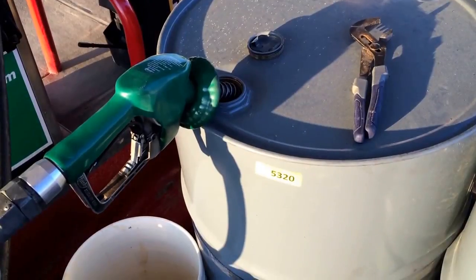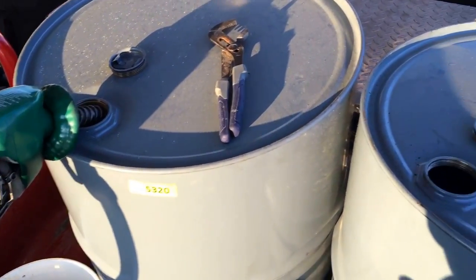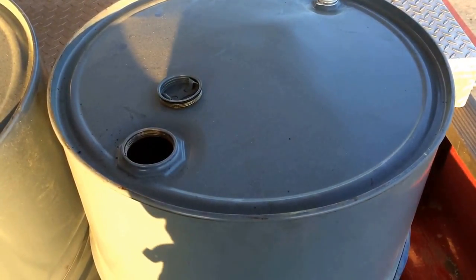I'll be able to pull right up beside the truck or the excavator and just get to cranking, fill them up that way instead of hoisting all the buckets up there and spilling diesel all over everything. Hopefully it should all work out. Just want to show you that, and I'll show you how it looks when I get the pump on it and I'm actually transferring some diesel.